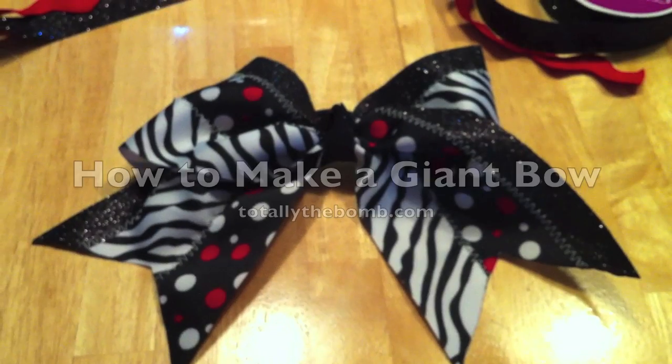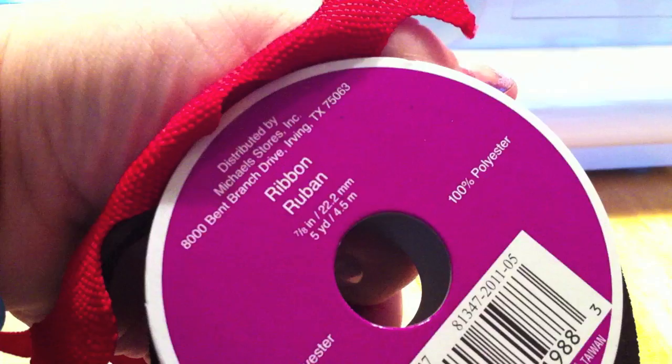Today we're making this bow. You need two ribbons in size one and a half inches and one ribbon in size seven-eighths inch in order to make this bow.